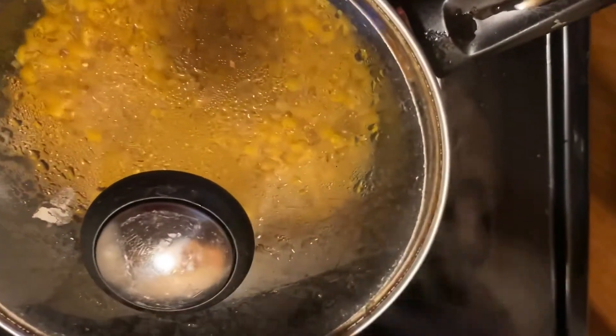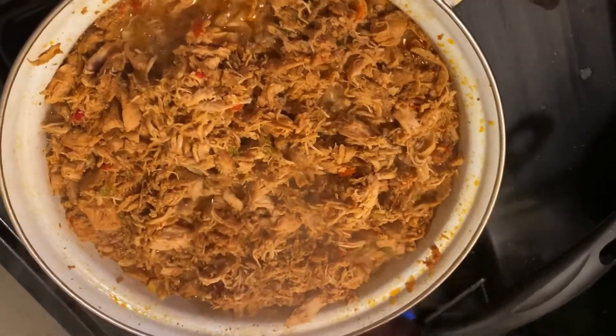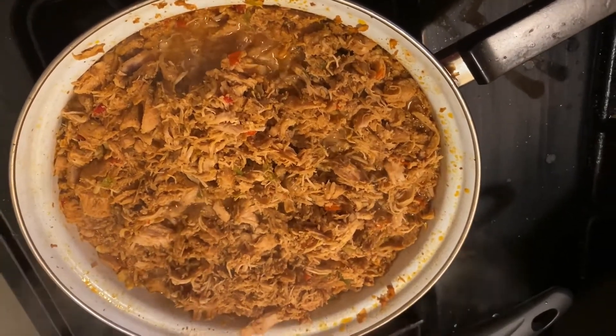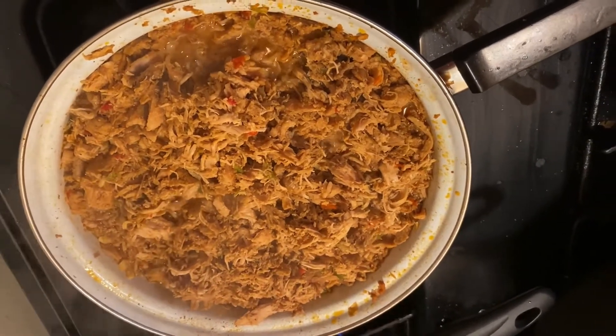I'm making this for my grandkids and their mother — that's what I'm having for my dinner tonight. I'm making some fajita chicken, which is seasoned real good.